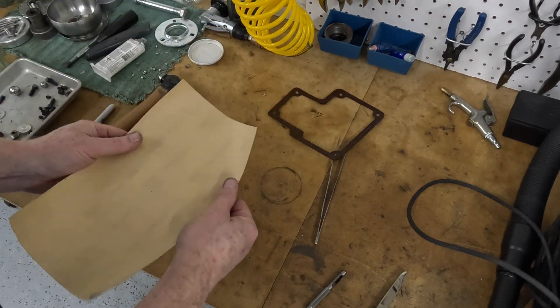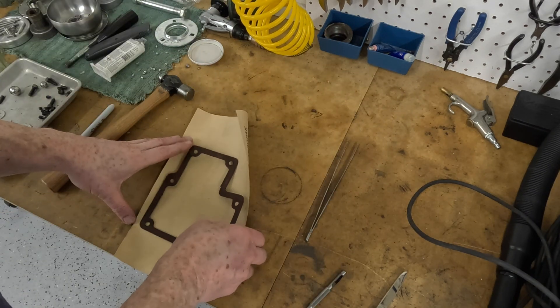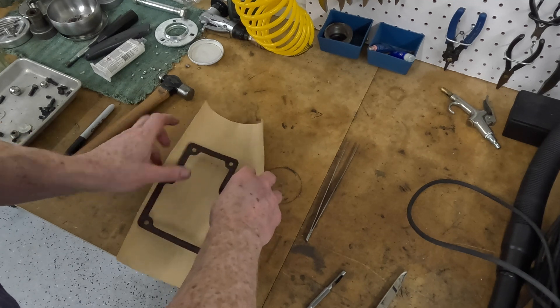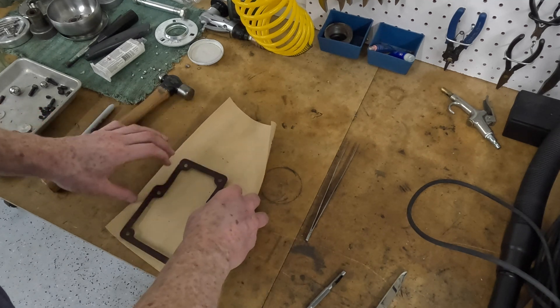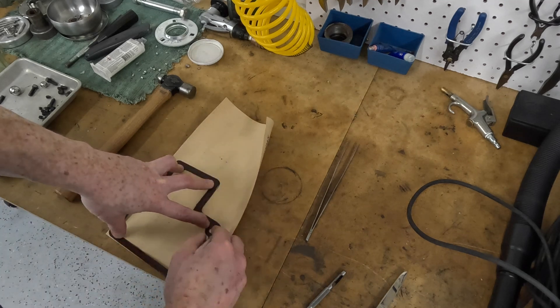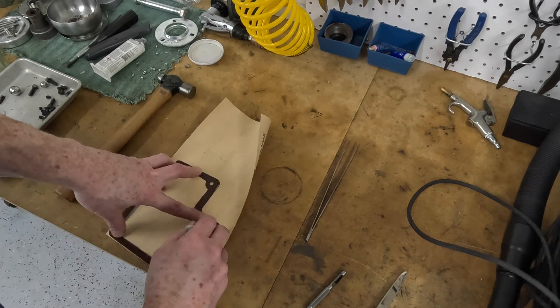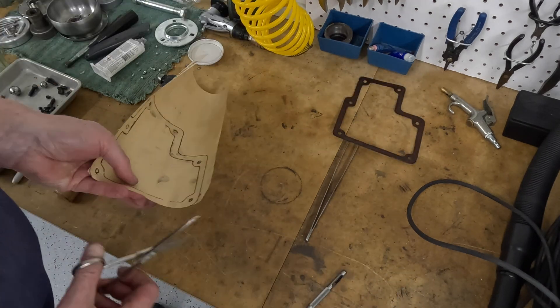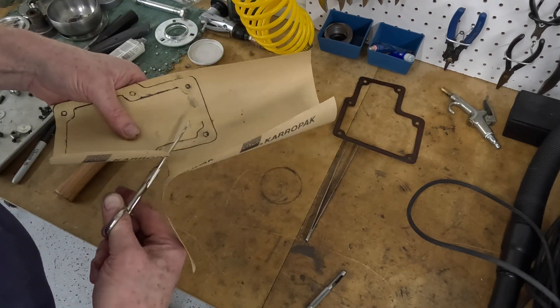Welcome back. This is the last video in this little series on the Cincinnati mill. What I'm doing here is just making a new gasket for the transmission — the downfeed transmission cover plate. I'm going to show today a few little bits of assembly, and we'll do a test run of the mill and look at setup. That's it. Enjoy.